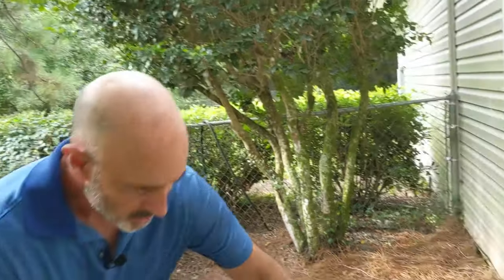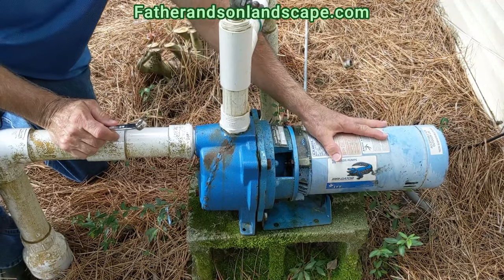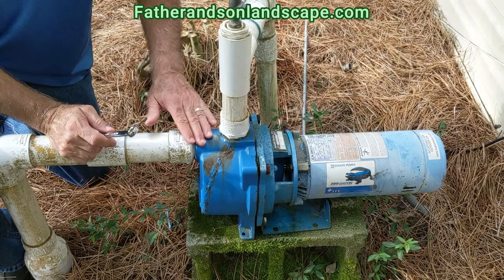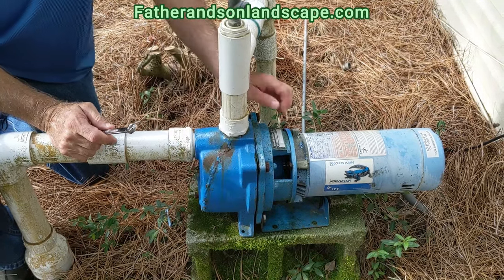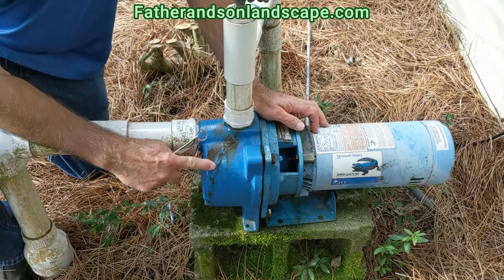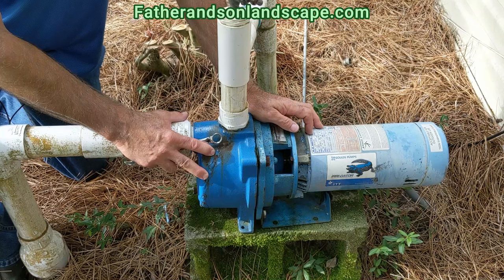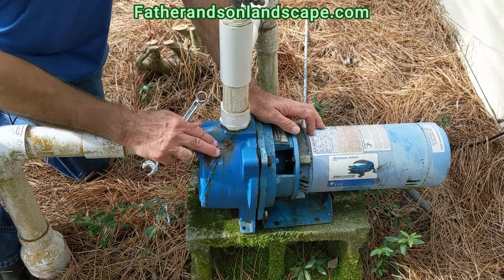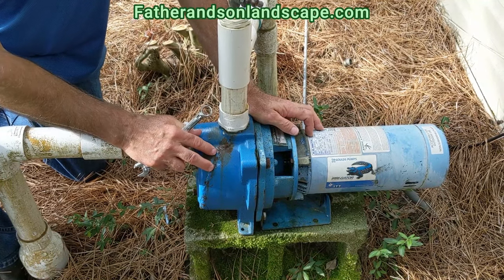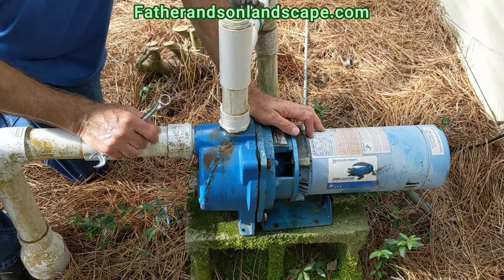What we have here is an irrigation pump. This is the electric motor, and this is the actual pump part that holds the water. As you can see on this particular pump, there's a weld right here along the side — that's where this pump actually froze and cracked at one time. Fortunately we were able to re-weld it and it still works, but sometimes you can do that and sometimes you can't.